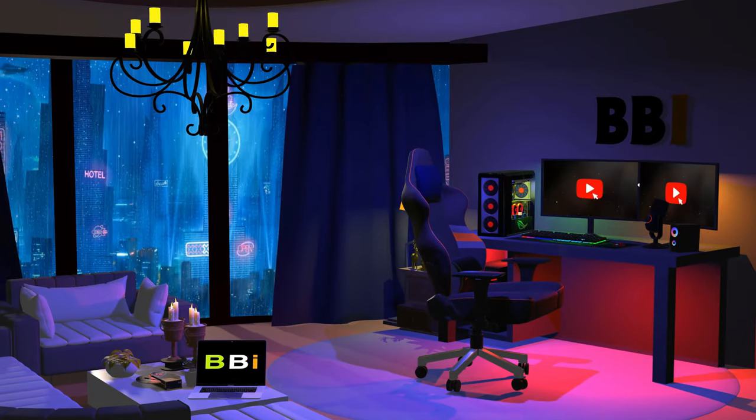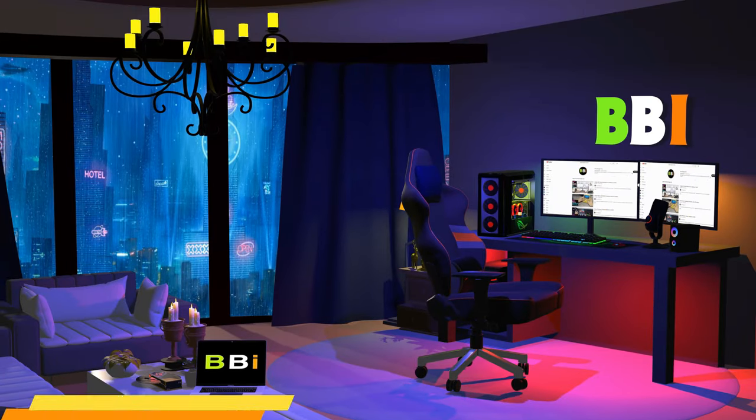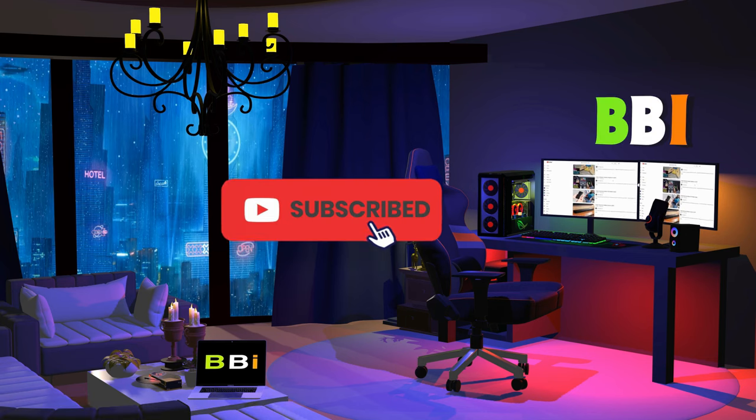Our team stays busy to keep you updated on the latest tech trends. To purchase the right product, check out the links in the description and subscribe to my channel.